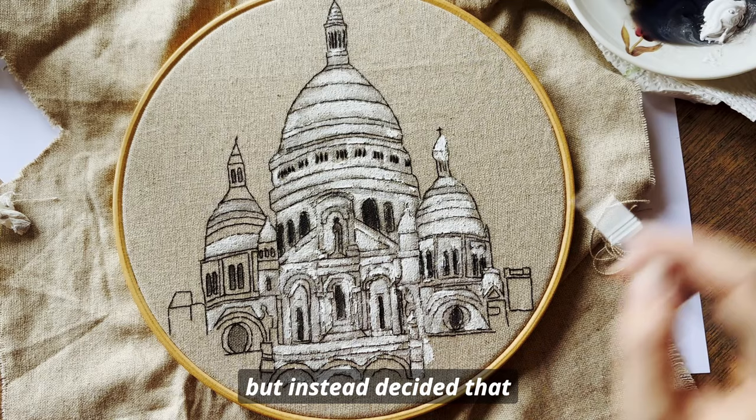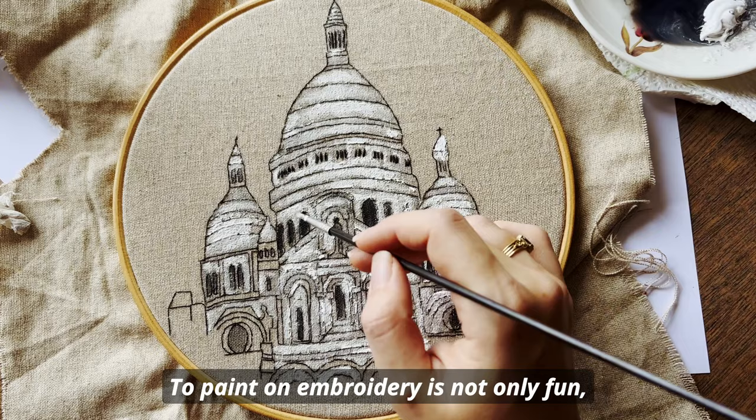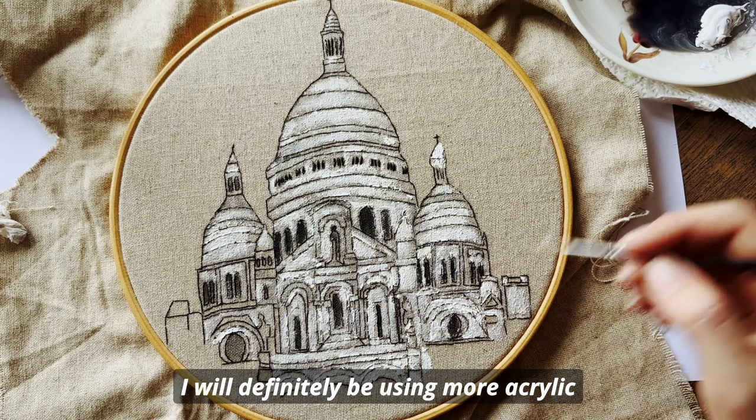All in all it was a really fun experiment and I'm very pleased with how it came out. Painting on embroidery is not only fun but also saves you a great deal of time if you happen to have a limited creative window. I will definitely be using more acrylic in the future too.